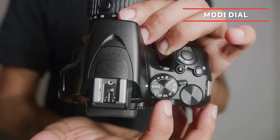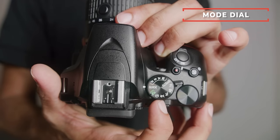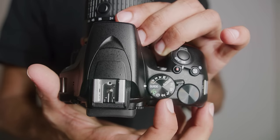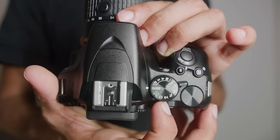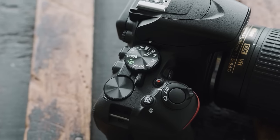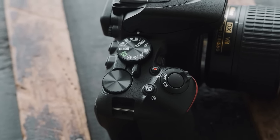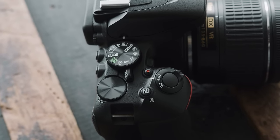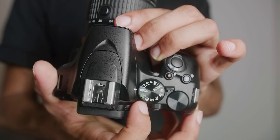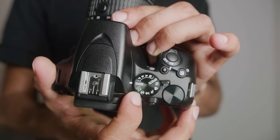Up here you can see a dial with all the different modes. M means manual, A means aperture priority, S means shutter priority, and P means program auto — those are more advanced modes we won't cover today. Guide mode is pretty much a learning mode for this camera. The green camera symbol is full auto, and this camera is fantastic in auto.